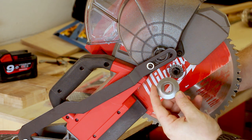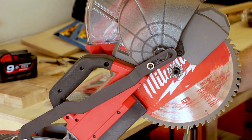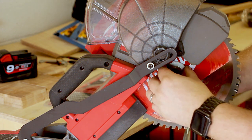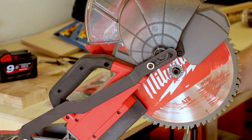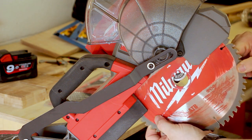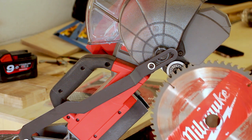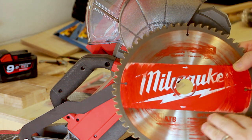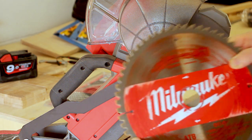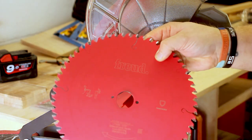Once you've undone it, loosen it the rest of the way with your fingers until it comes off. Be careful not to knock the blade off completely — you don't want it falling to the floor. That's your washer; as you can see it has two flat sides which locate onto the two flat sides of the arbor, so you know it's in the right place. Then take the blade off — you can see this is a very worn blade with really dirty teeth, so I'll get it cleaned as a backup.